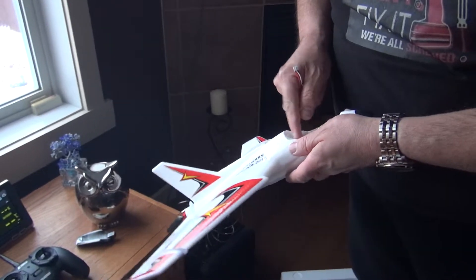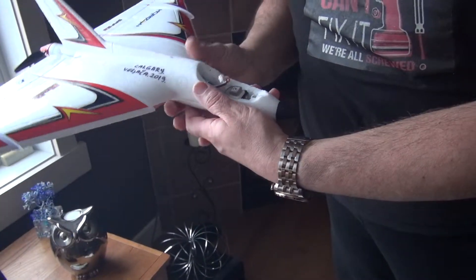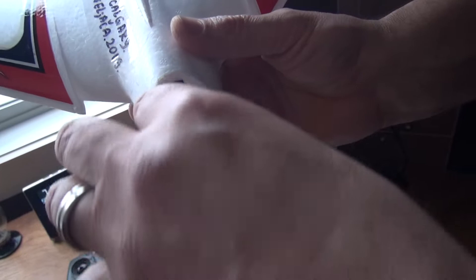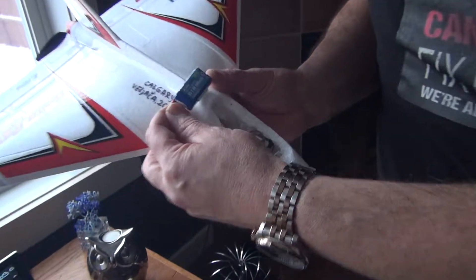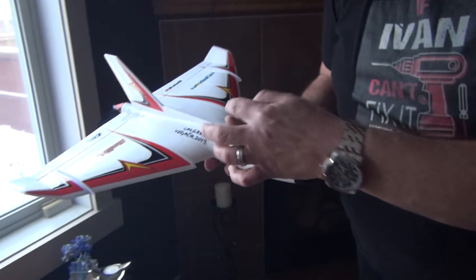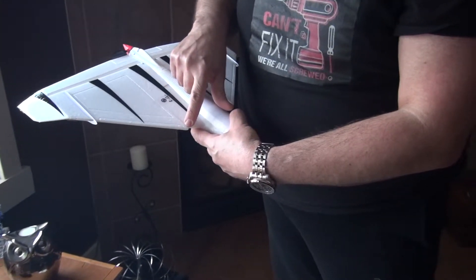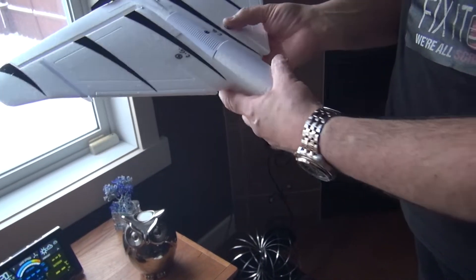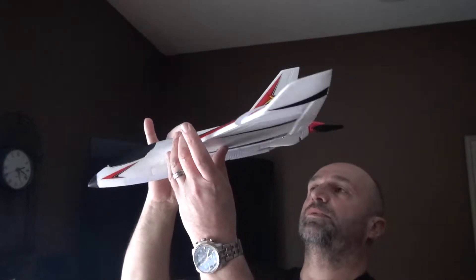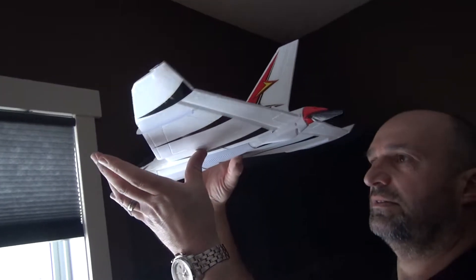When you put the battery in with the GPS module, you have to put the battery way behind, because the GPS is in front. The battery is 280mAh 2S 7.4V. Without GPS, the battery has to be forward in order to achieve the CG, which they say is 60 to 68 millimeters from the leading edge. If you put your fingers there it should balance fine.